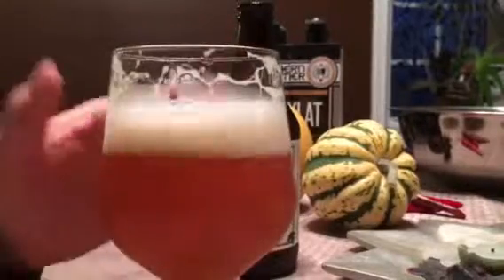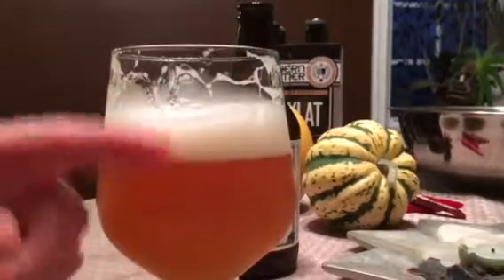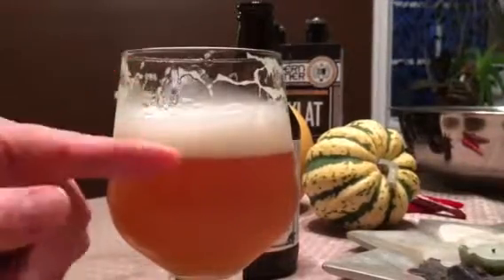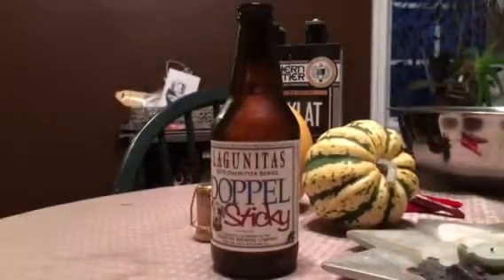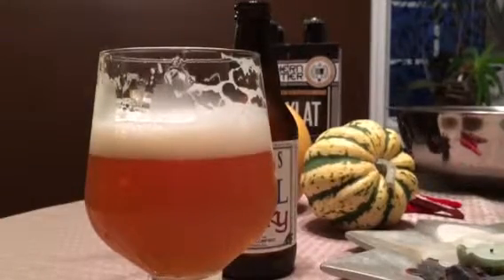Yeah, it's a little on the sweet side, man. Got some good head going on. Look at that. Good head going on right there. Oh shit, I don't pour on my wall!